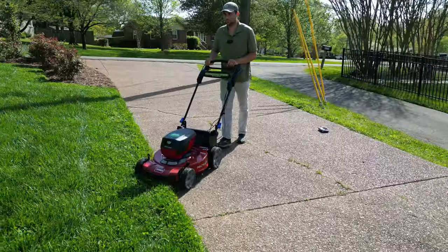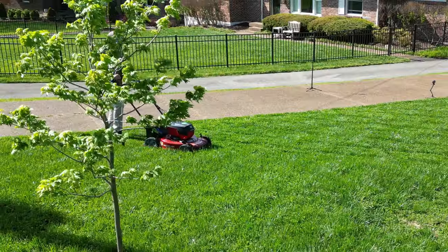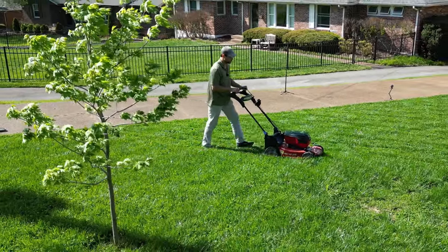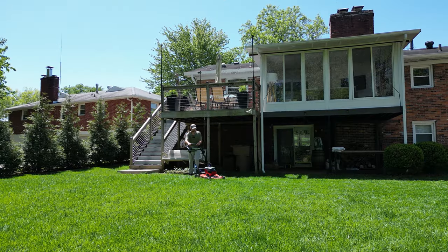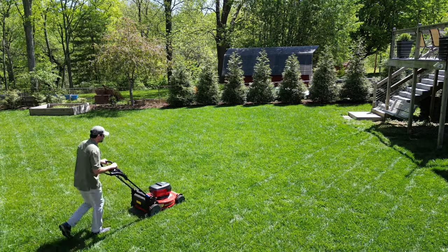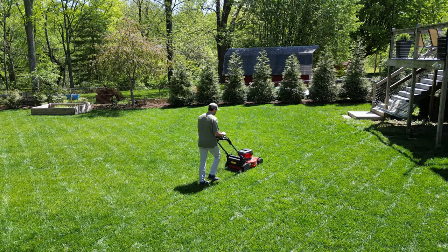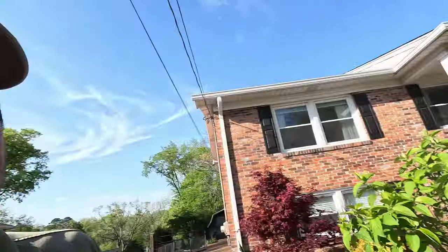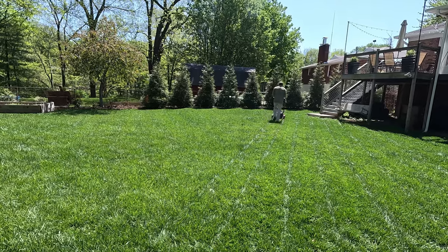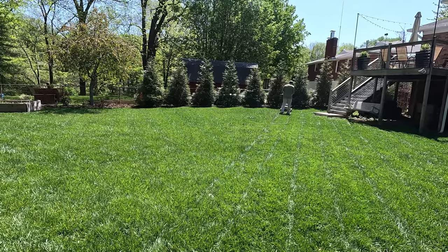It's 3:25 and it's been a minute since I cut my lawn. I'm going to run it and see how long the battery lasts — pretty normal mowing conditions. I was able to get about 25 to 30 minutes of runtime, enough to cut the front part of my lawn, the back perimeter, and a couple of passes in my backyard.